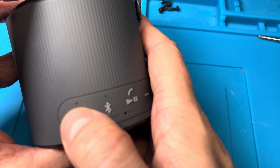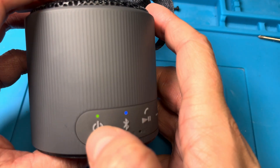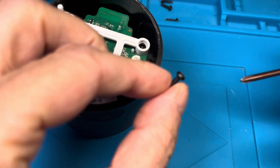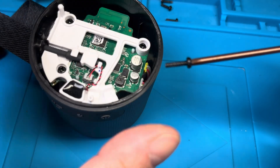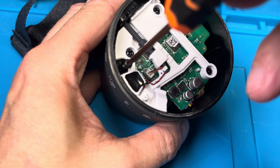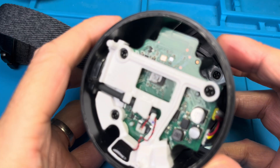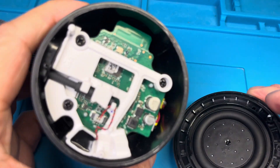The buttons are working and the speaker turns right back on, so everything seems to be all right. The last step is to bring the four small Phillips screws back in, and that's why you need the magnetic screwdriver. It's pretty much impossible to get those four Phillips screws all the way down there and screw them in without a magnetic screwdriver — it would take you much longer.